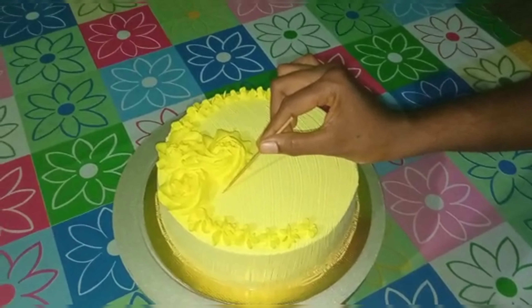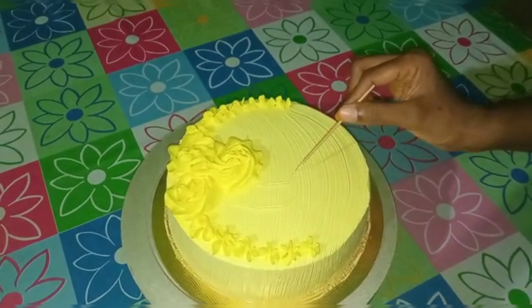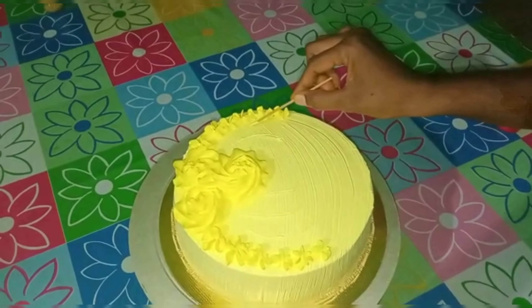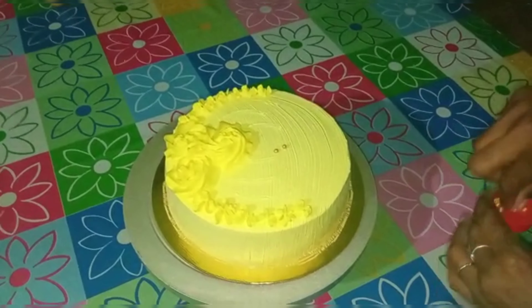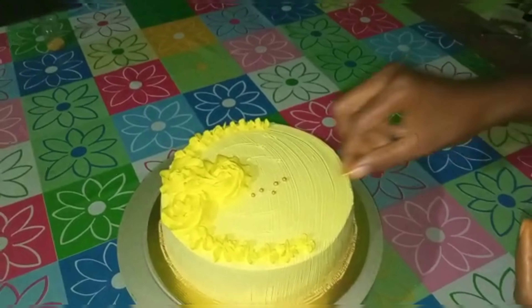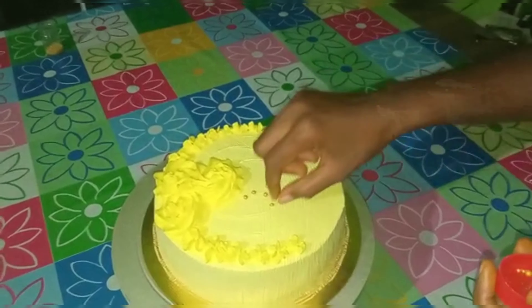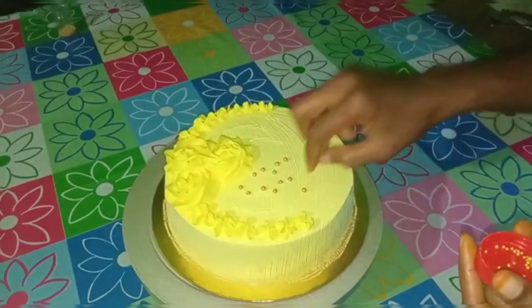Hello friends, Assalamualaikum. We have to talk about a vanilla cake. We have to do a similar decoration of the cake. We have to make this cake for the final coat.